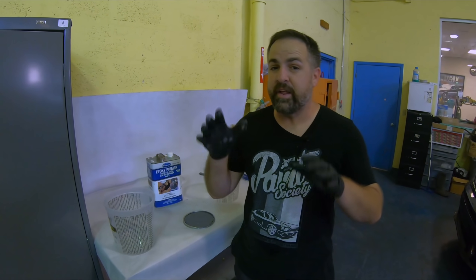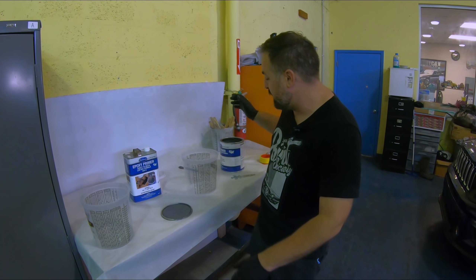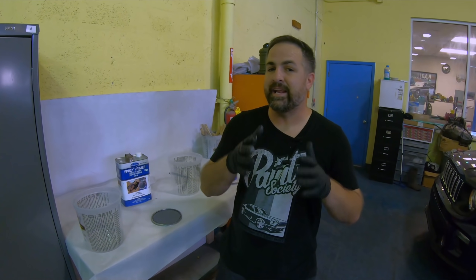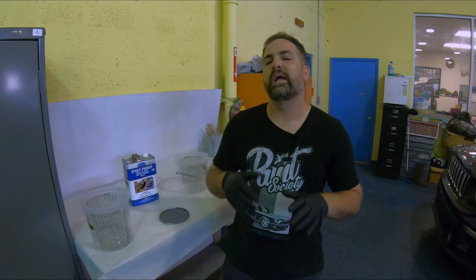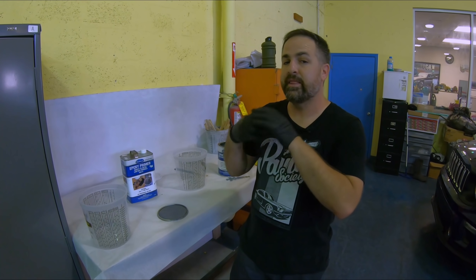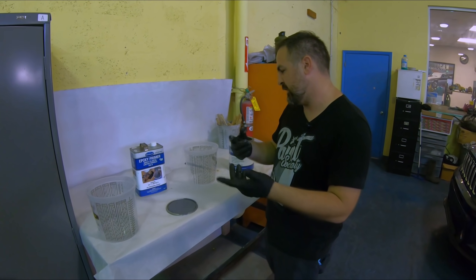All right, so we're completely ready for our next step which is going to be our sealer coat. Did you know you can take the Eastwood epoxy primer and according to the technical data sheet make it into a sealer? All you've got to do is add 20% of reducer to the actual whole mix — that will thin it out enough and give you a nice coat for your base to settle right onto. Let's mix it up.